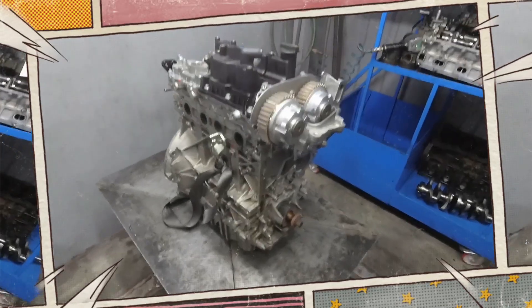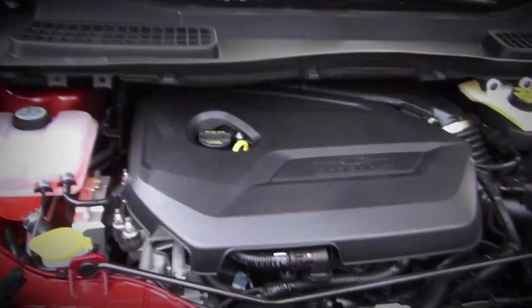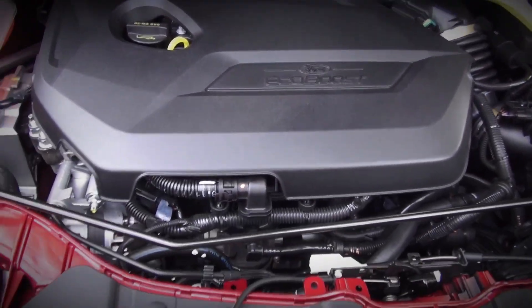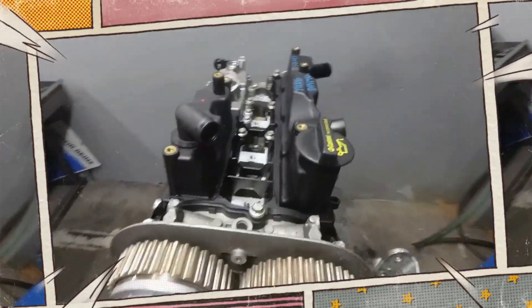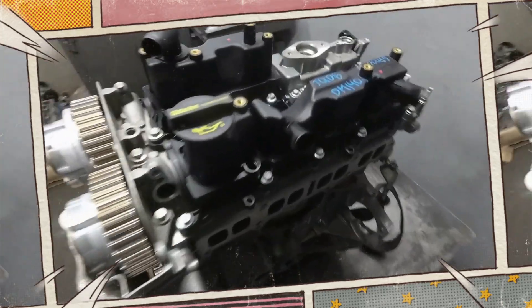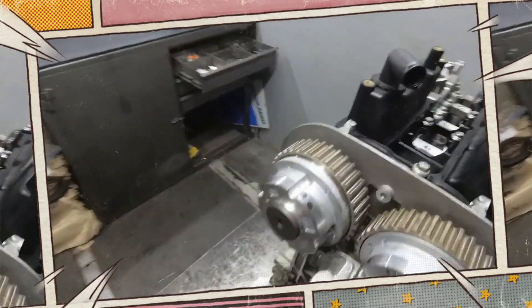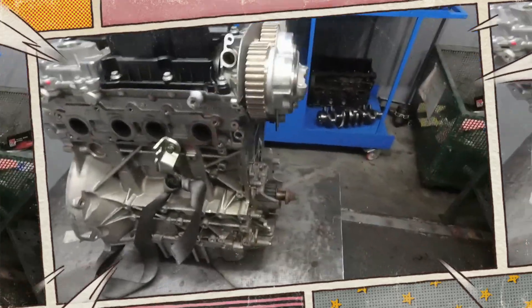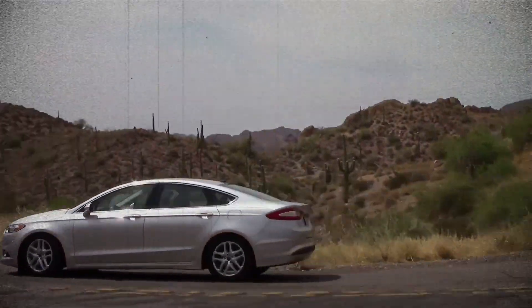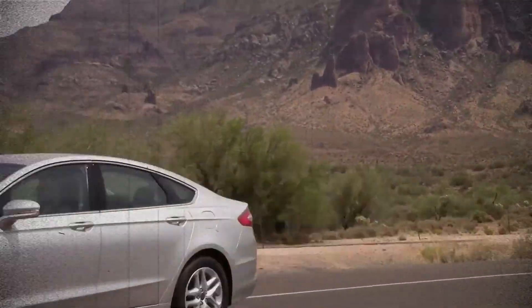The Ford 1.6 EcoBoost is a mixed bag. On the one hand, it delivers strong performance, modern technology, and impressive efficiency for its size. On the other, it suffers from serious reliability concerns, especially related to the cooling system, turbocharger, and oil consumption. For enthusiasts, it's a fun and capable engine when maintained carefully. For everyday drivers, the long-term repair costs may outweigh the benefits. In short, the 1.6 EcoBoost represents Ford's bold move into turbocharged downsizing, but its real-world durability leaves much to be desired.